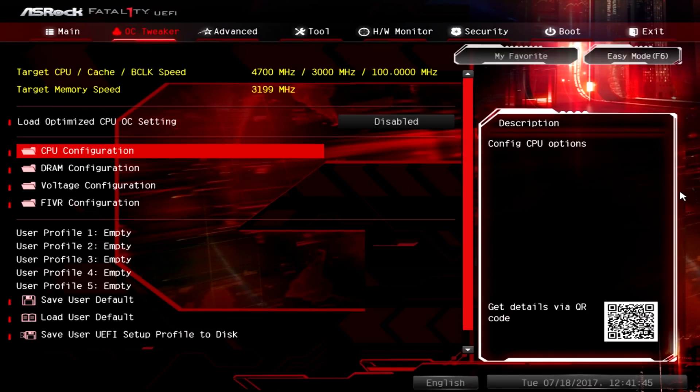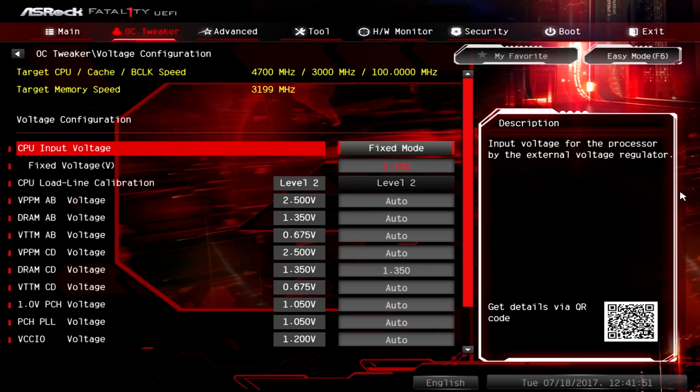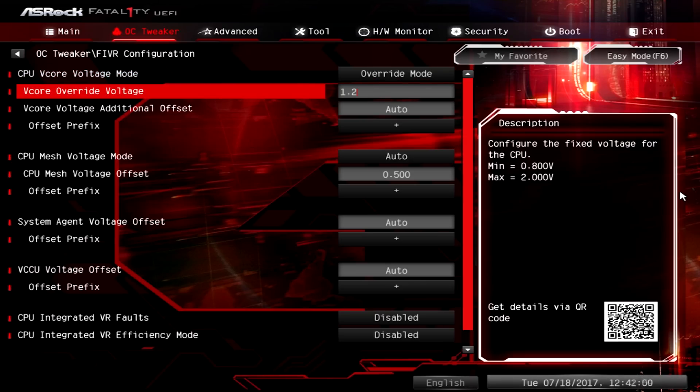I honestly thought it'd be the other way around — that would make more sense to me anyway, but that wasn't what I found. I should note that with the mesh at 3 GHz, I did run into the odd game crash, and twice the system booted up and couldn't find the SSD. Increasing the mesh voltage helped stabilize the system a bit, but it didn't completely solve all the problems I was having with the 7800X. On occasion, there was still the odd hiccup.